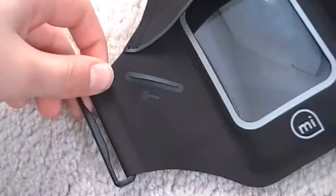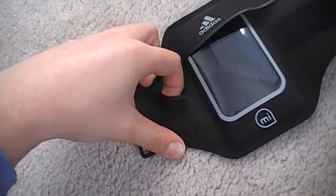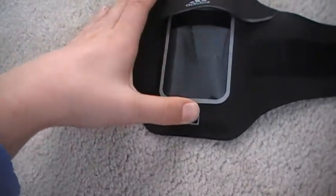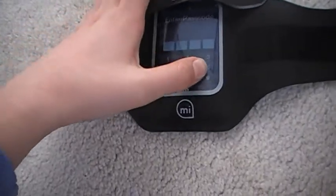You also got a pocket for your keys right there. It's pretty deep — yeah, it's pretty deep. So you can put your keys in there and you can also access your iPod from the case.